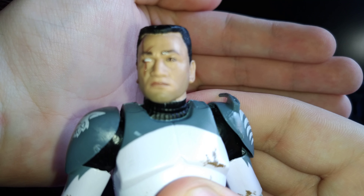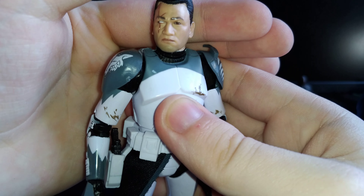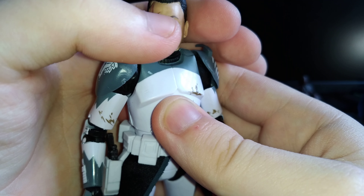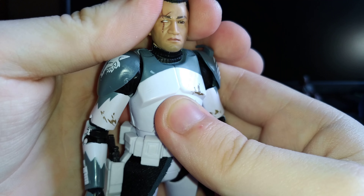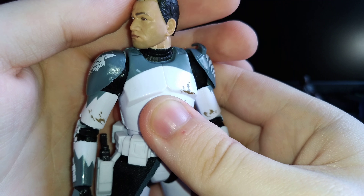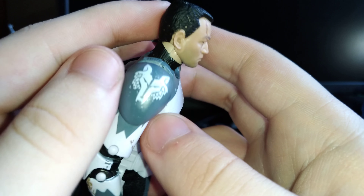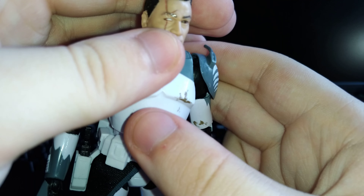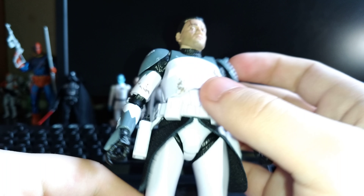The face sculpt looks really good. He's got the more standard clone crew cut going on. The eyebrows look pretty good. The eyes look great — I love the cybernetic eye with the scars; the scars look really cool. Mouth's good. He's got a really subtle five o'clock shadow stubble going on there, which is really cool. My only real gripe is that, especially when it comes to the hair, you can kind of see some of the skin tone color coming through the hair — it's speckled. I don't think that was intentional, and it's pretty noticeable, which kind of sucks.